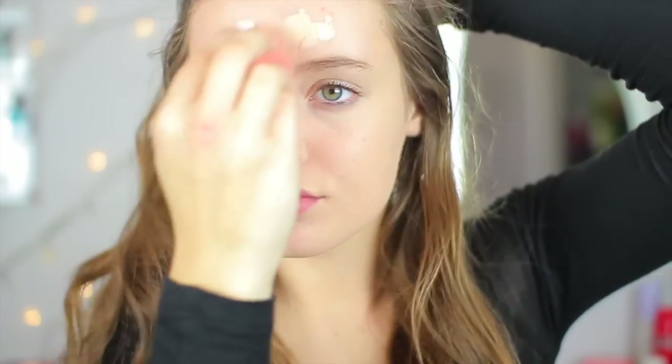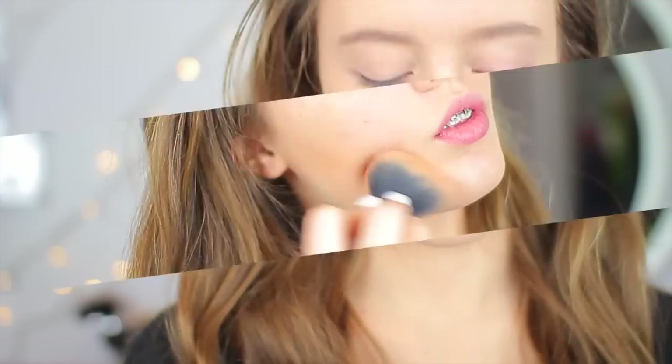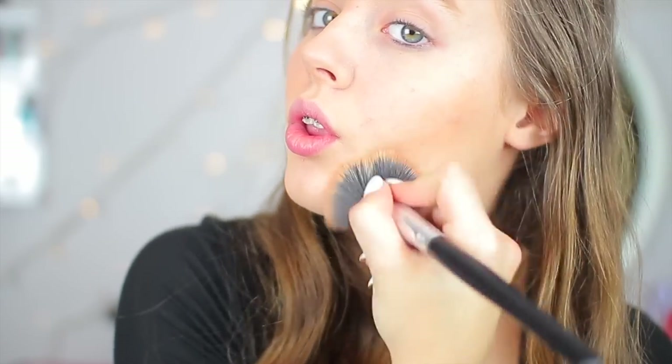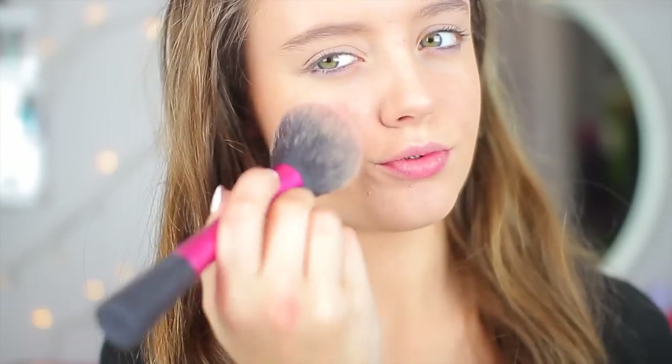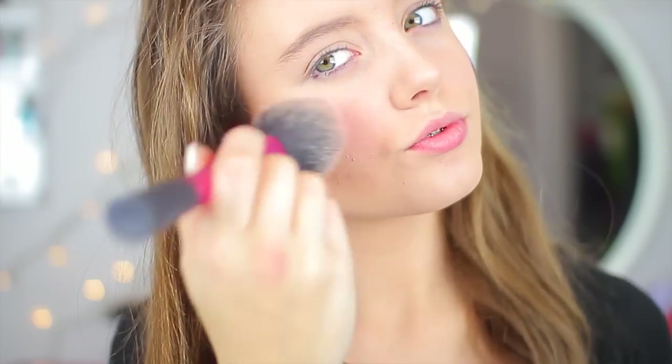For the makeup look, I'm just going quickly through my foundation and skin routine. If you want to see the full routine, I have an everyday makeup routine linked below. I am contouring a lot more than usual because it is more of a dramatic look, and then I'm adding some light pink blush and some highlight to give my skin a nice glow.